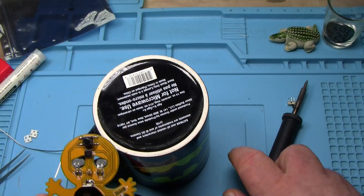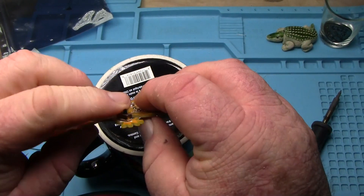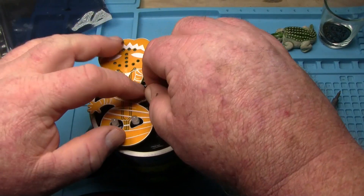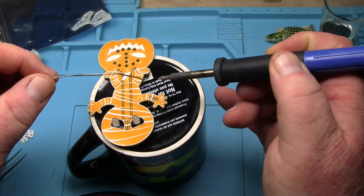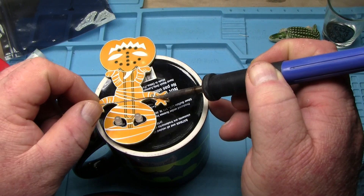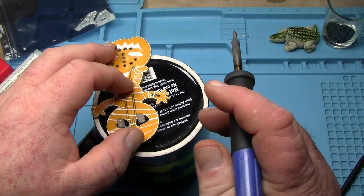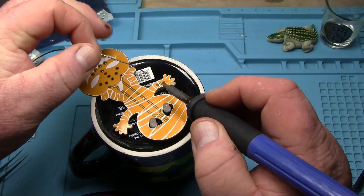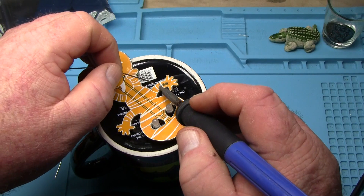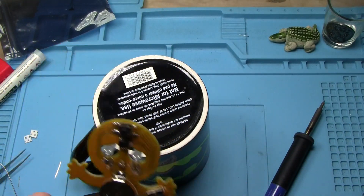Next we have our switch, which is the only through-hole component that we really got. Let's see how we're going to hold that one in. Luckily it sits - if it sits, it fits. Let's see how we're going to hold this. Get that other one soldered in there, and the final one. Pretty good - that leaves us with the speaker.